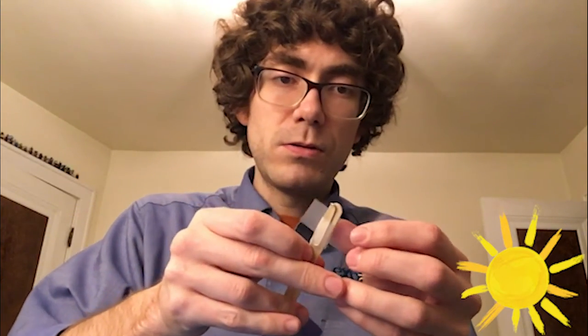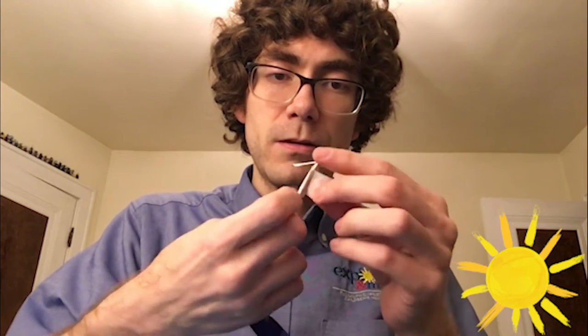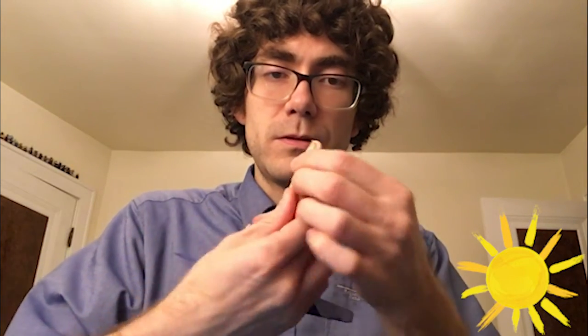I'm probably going to use two pieces of tape just to make sure it's taped down okay. So it's going to look just like this.